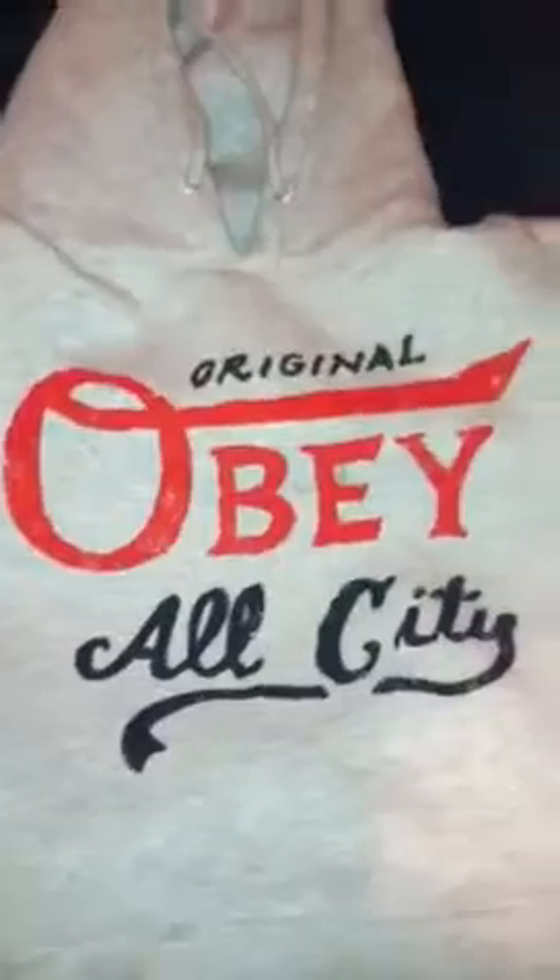As you see, there's spots all over it because I've been wearing it a lot. It's just an Obey hoodie. It says Original Obey All City. Obey on the tags, size medium, nothing on the back.